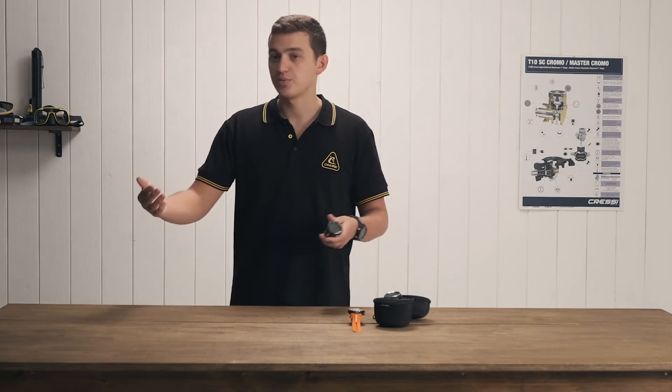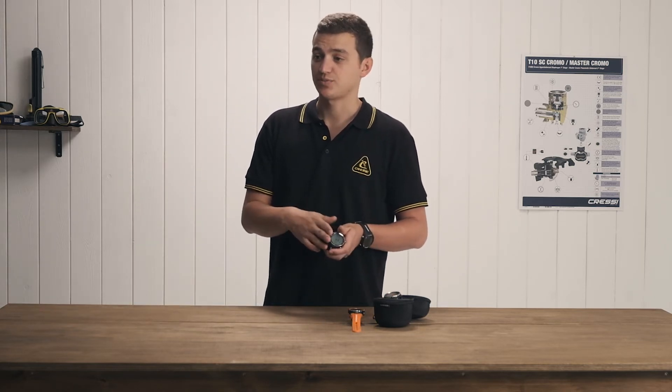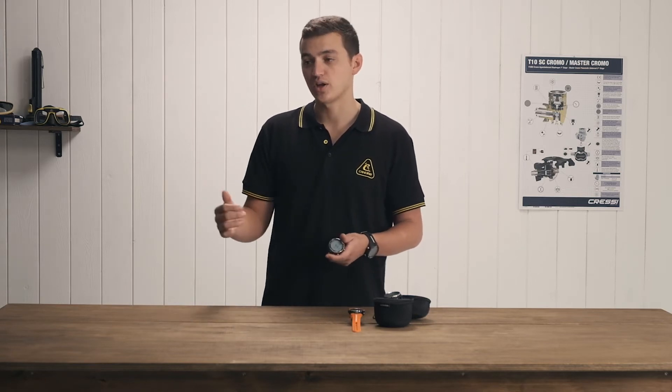Another cool feature is O2 and CO2 tables for out-of-water training. You pull up your O2 or CO2 table, enter it into the watch, and it's going to sit there and automatically track your CO2 and O2 tables.